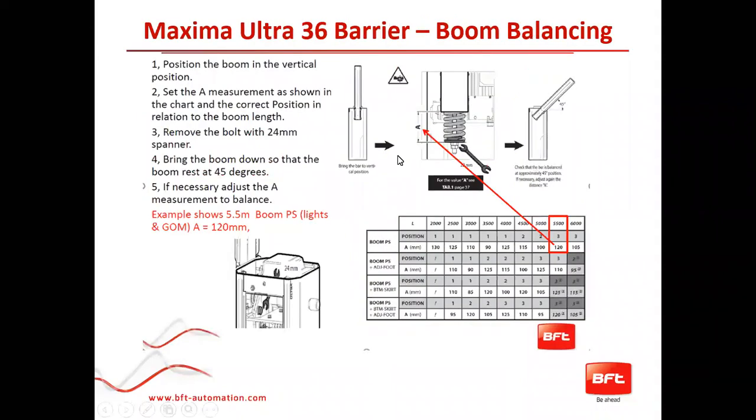The chart I mentioned earlier helps you figure out how to balance the operator, which is very important to get 7 to 10 million operations out of this unit without problems. On one side of the chart are all the accessories you can put on it — you select which accessory you have. The top of the chart shows boom length. You meet up the boom length with the accessories you're using to find a midpoint, which tells you which hole to connect your spring to and what the measurement should be at the bottom.